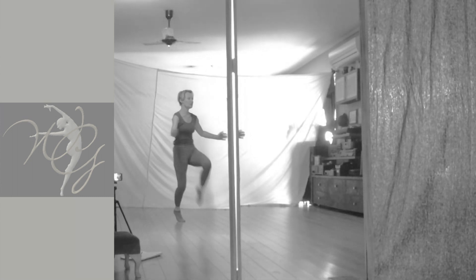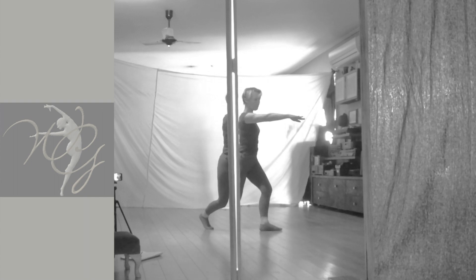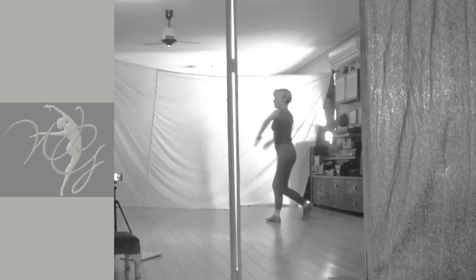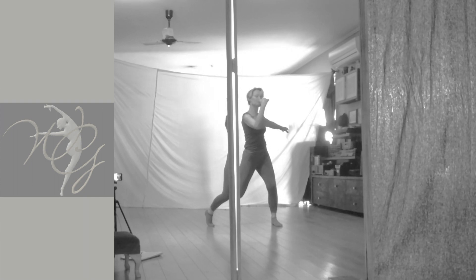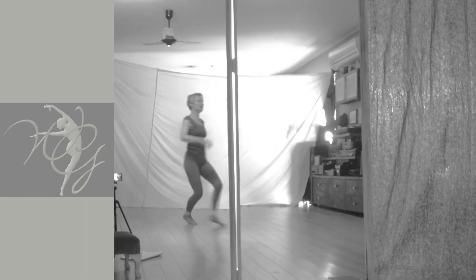Step, contract, step, lean off, step in front, pas de bourrée, passé with the pull-off, boom, down. Pas de bourrée, the same turn — I'm turning to my right again — and down, walk, done, the rest.